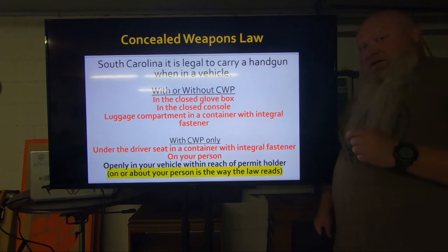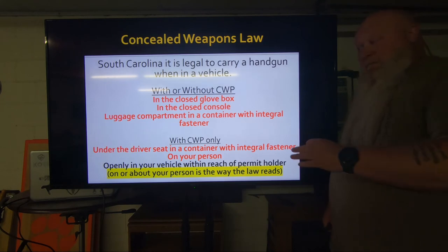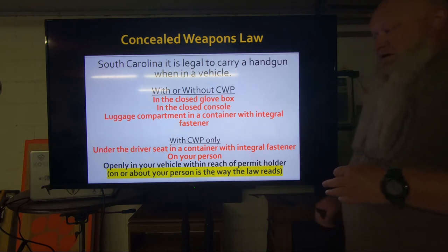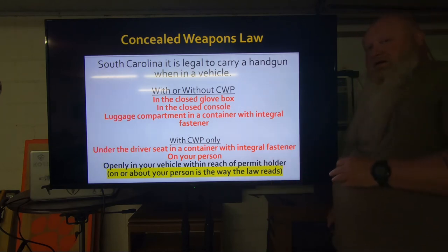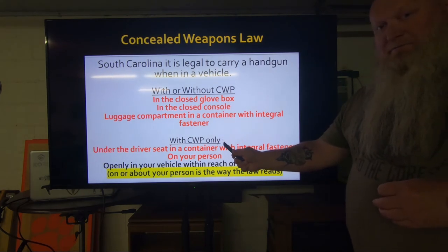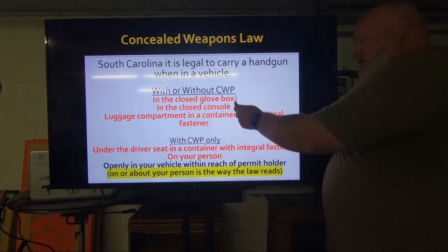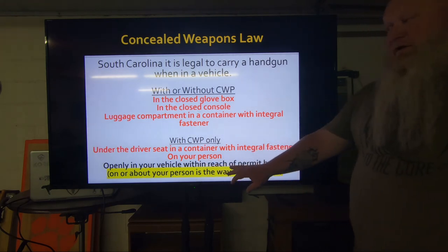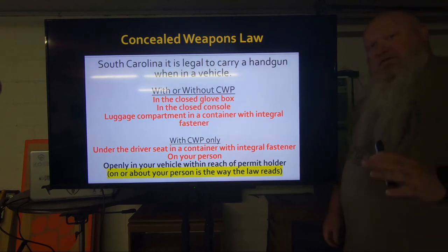I've talked to some law enforcement and a few self-defense attorneys that I know. The way they're interpreting that is it's got to be within the reach of the permit holder. So if you're the permit holder driving the vehicle and the gun is in the cubby hole of the passenger door and the passenger doesn't have a permit, that does not count. It's got to be within reach of the permit holder. So now if you want to stick it in your cup holder, you can do that. Or if you've got a little cubby hole you'd like to put it in, that's fine — but that's once you get your permit. Without a permit it's only those three. With a permit it's all of these.